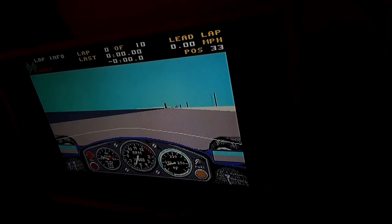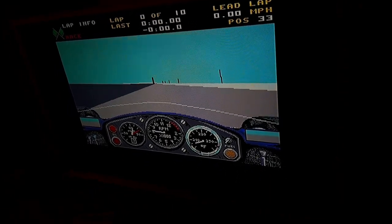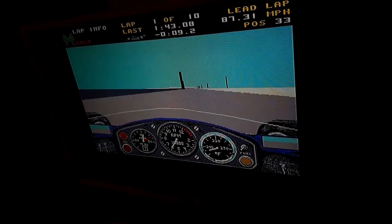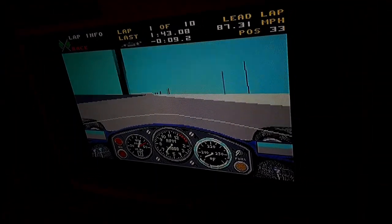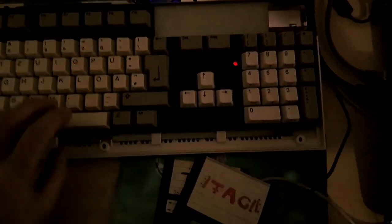Wait — not so fast, because I almost forgot to show you something. And what I want to show you is under the hood. So let's open up the Amiga really carefully, because I want to show you something really, really great — carefully lifting up the keyboard.